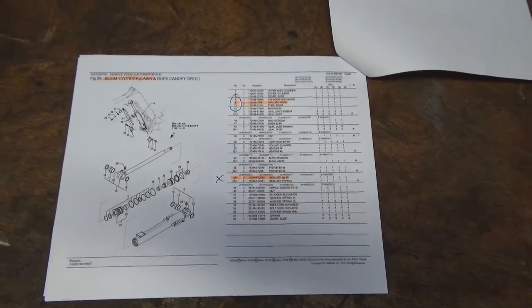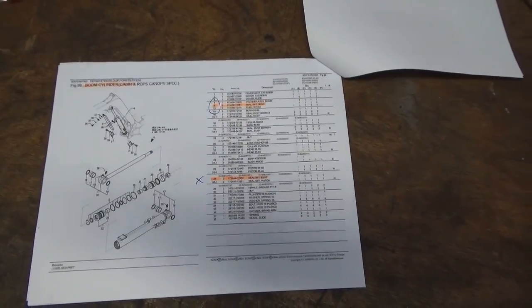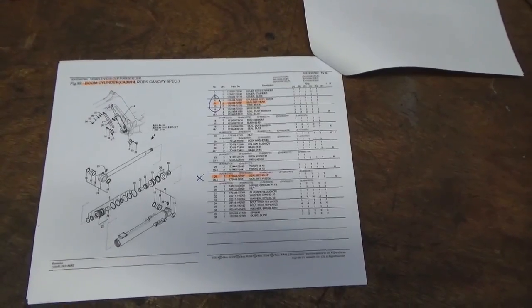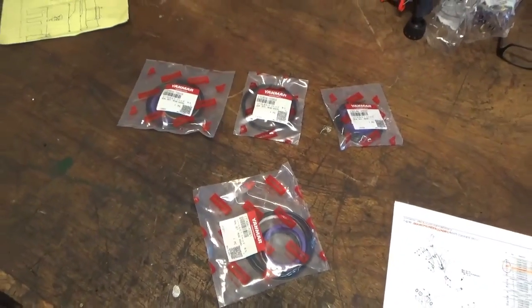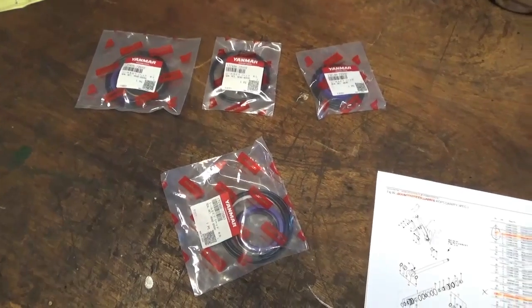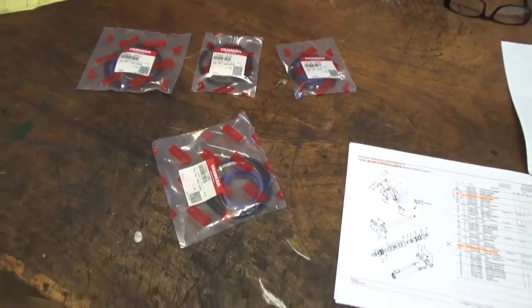I'll show you the seals that we're putting in. Our parts manual calls out the seal kits for the piston and the head and tells you what you need with part numbers. This is a VIO 35-2, early 2000s vintage. So these are the four head kits that we need — Yanmar parts. Hard to believe that's about 350 bucks right there.